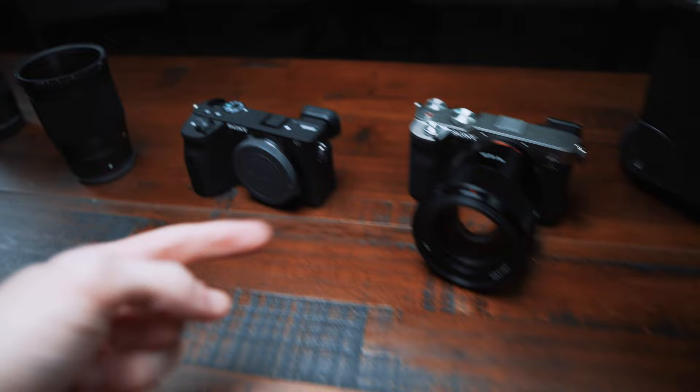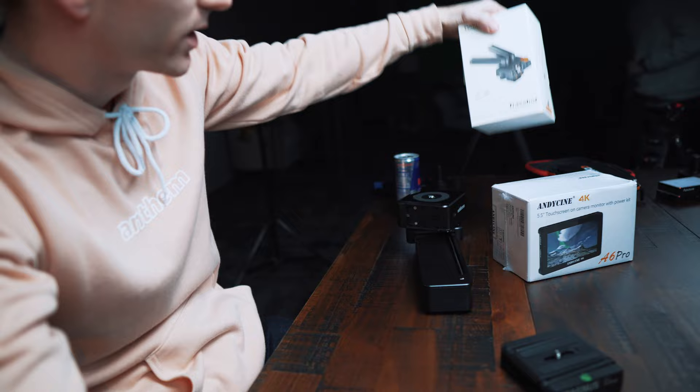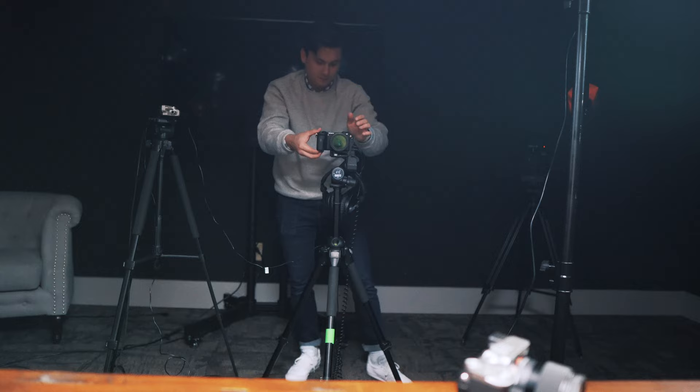We're shooting on my Sony A6600, Lewis' A6600, and Lewis' A7C, which I don't know much about. So we're getting our shot set up, trying to figure out what we want it to look like. He's got the Blackmagic over there, but I think we're actually going to be shooting all Sony so it all matches better.